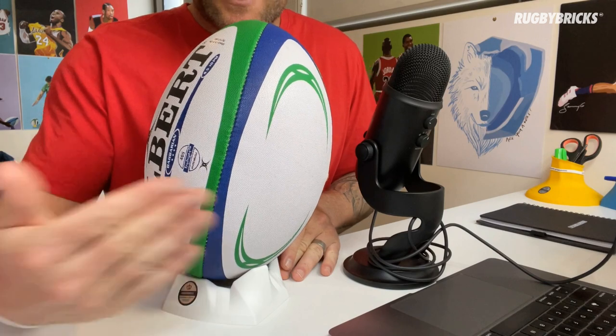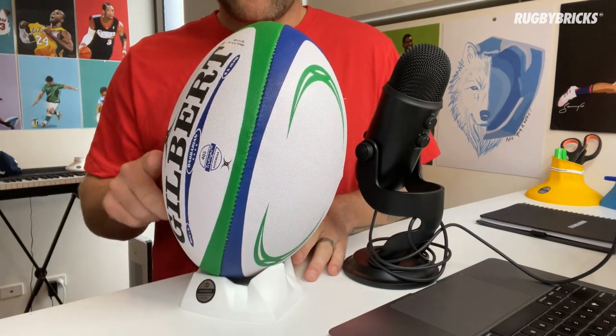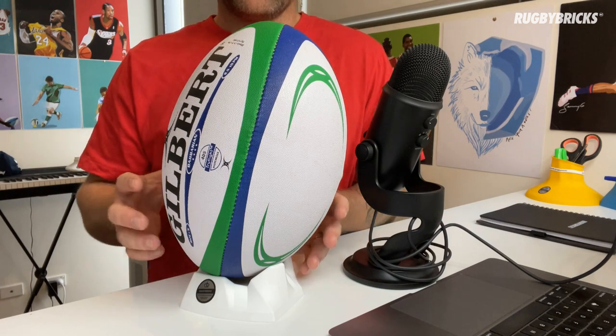If I now change my target, so I'm just kicking to the left here, off to the microphone, you can see that we've got this big beautiful sweet spot up the back of the ball.